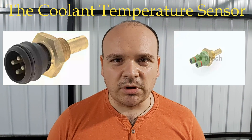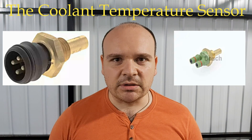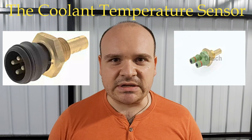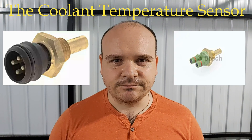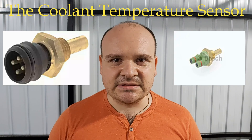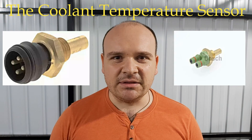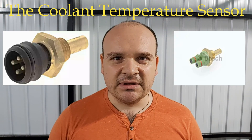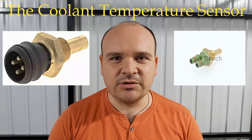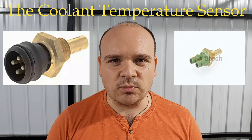On the newer models you will have to measure the contacts in parallel. One is for the signal and the second one is for the contact. The target value you need to get is 2.5 kilohms when the engine is cold.